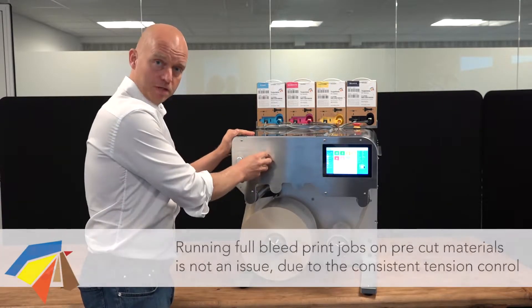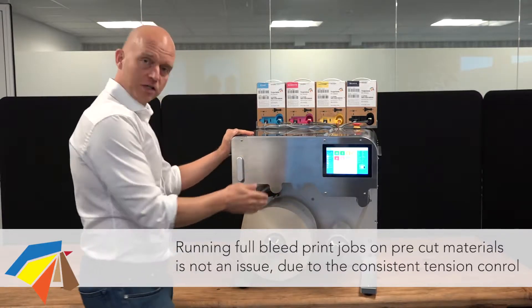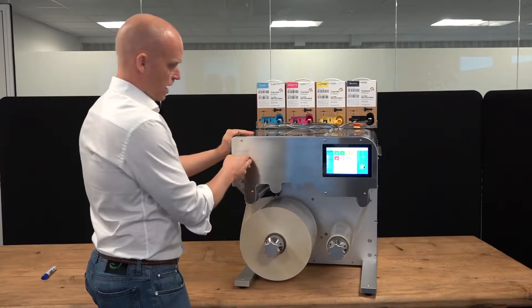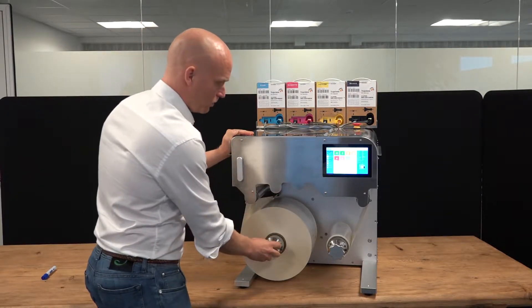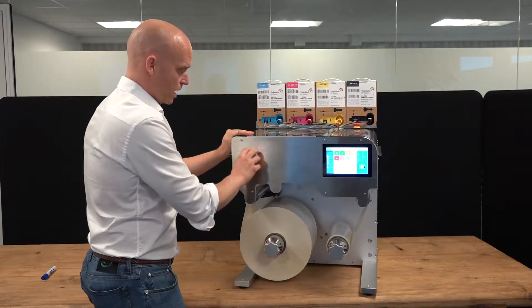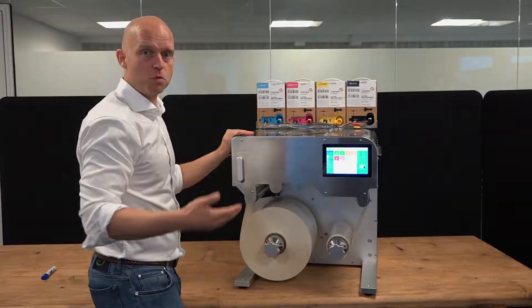Printing on a nip is essential to keep the tension. To keep the tension, we have three anchors: we have the unwinder, we have the nip, and we have the rewinder. Every anchor system here is precisely controlled by a servo motor.